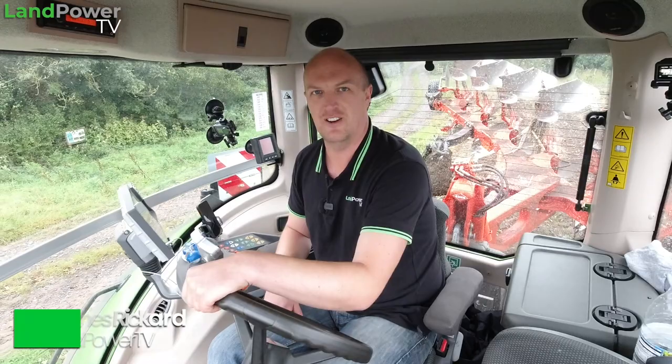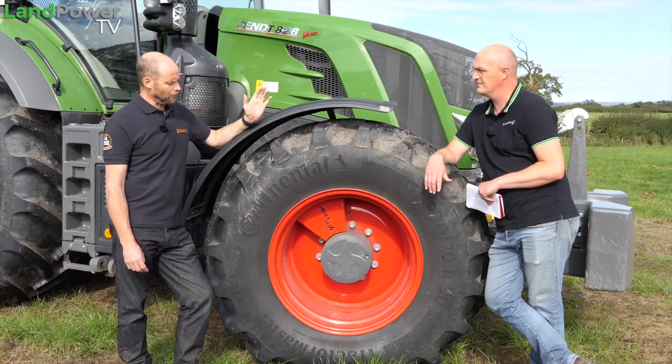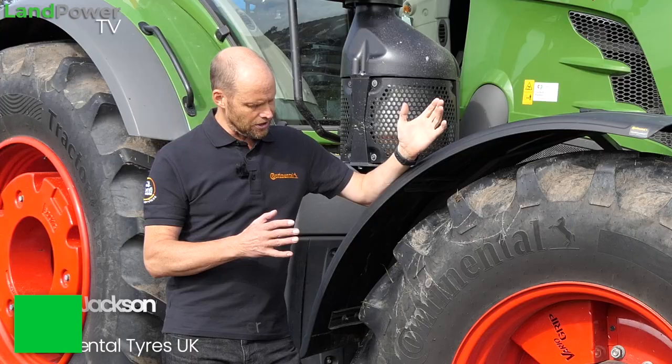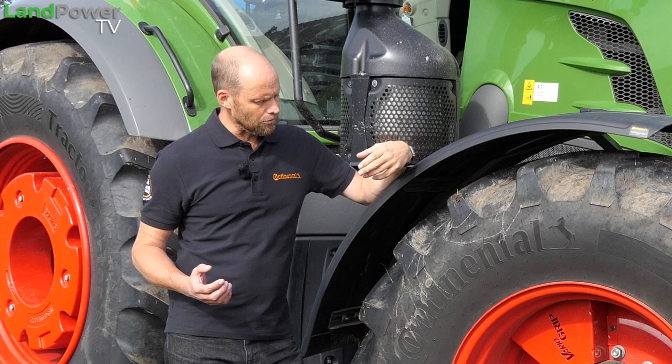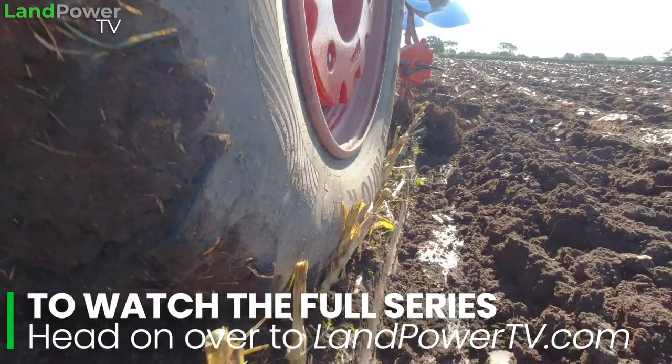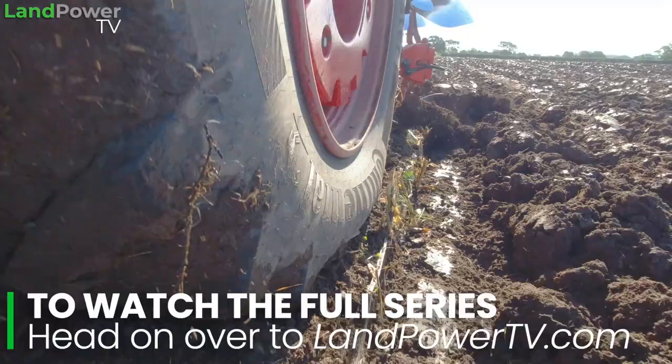Ladies and gentlemen, hello and welcome along to another installment of our tyre testing series supported by Continental. If you've not seen our main intro piece which explains what we are doing in this series of tyre tests, go check that one out — but essentially what we are trying to do is learn all about and find out about the capabilities of this latest VF tyre technology.